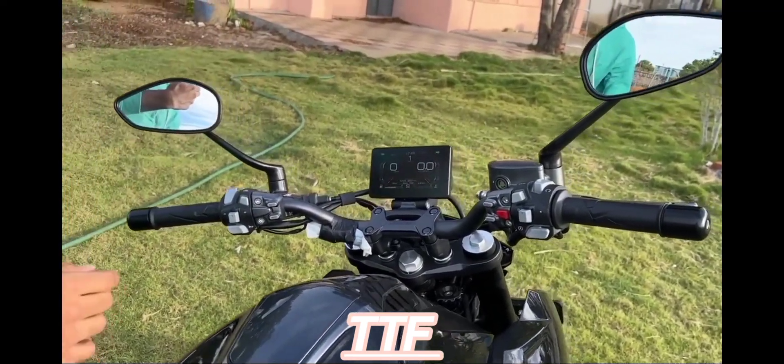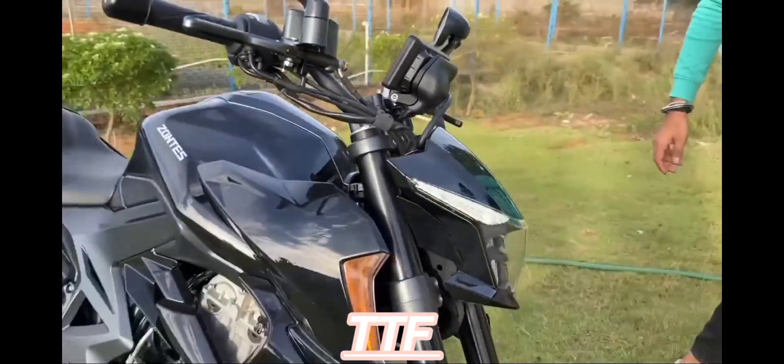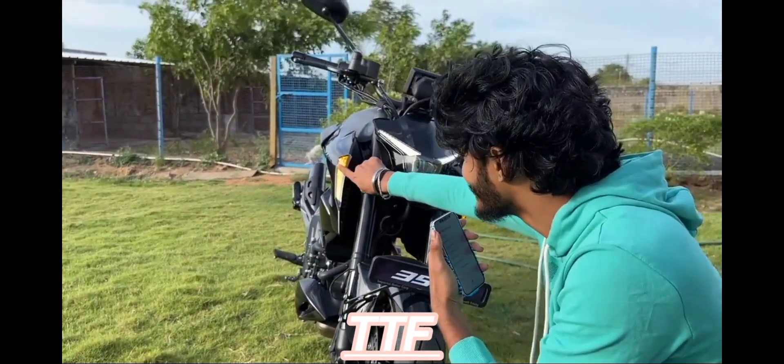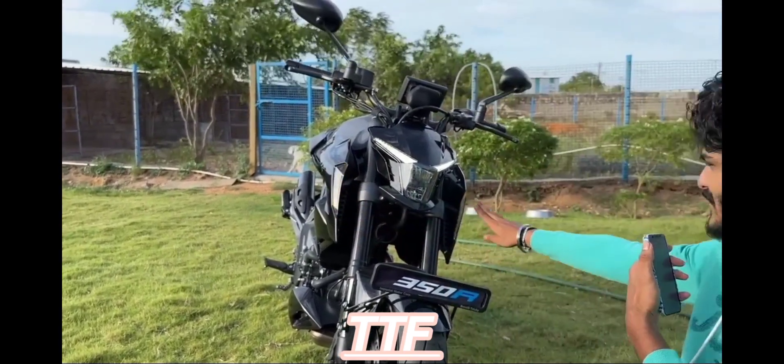Let's go to the headlight. Where are the indicators? Look at the TFT. It's very stylish — you can jump into the side-lock. There's a transformer.